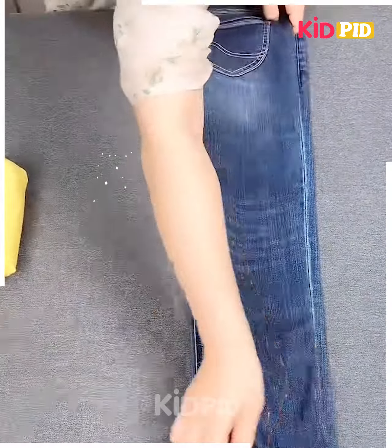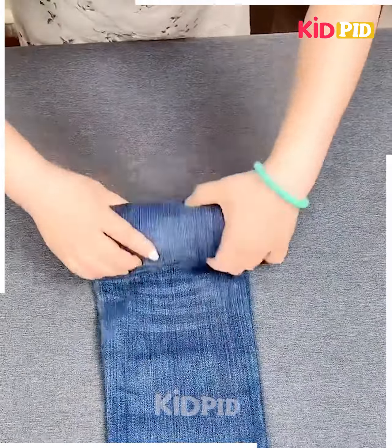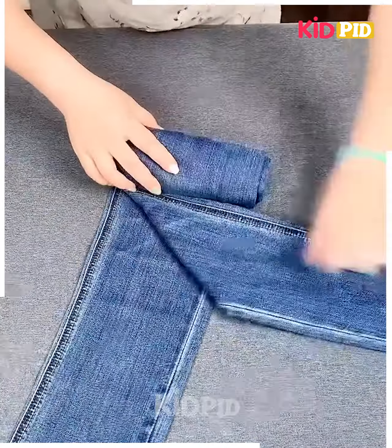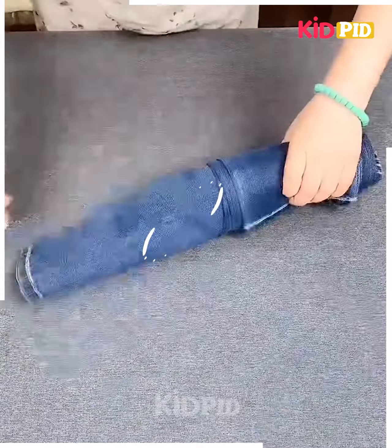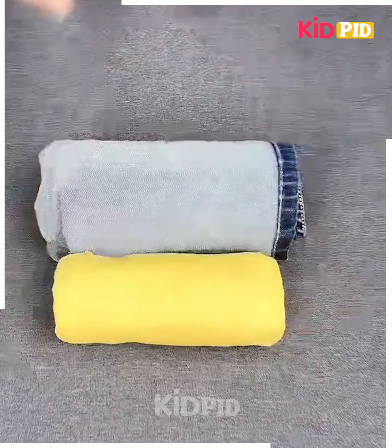Next, take a pant and fold it, fix it from the top, roll it carefully as shown in the video, fix the legs on one side, keep rolling, then take it from the side, fix them by folding it and your jeans is done.